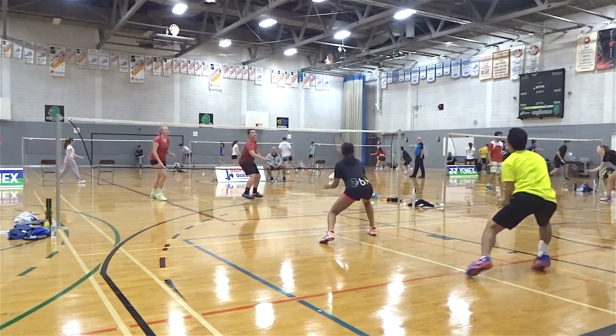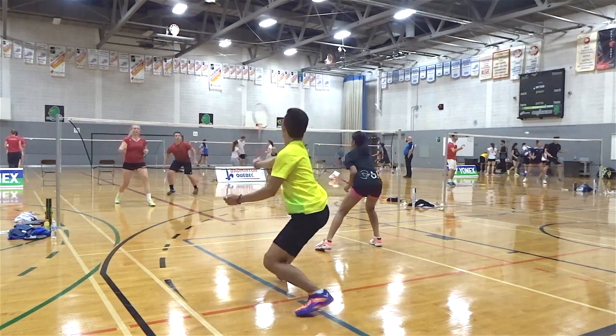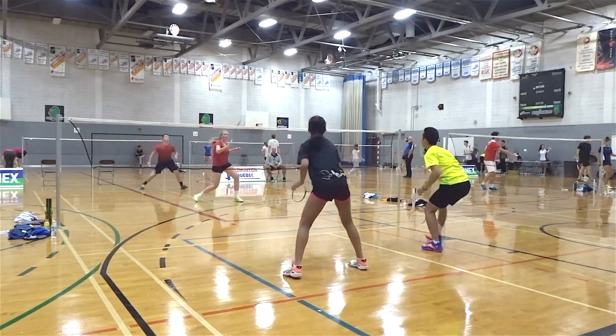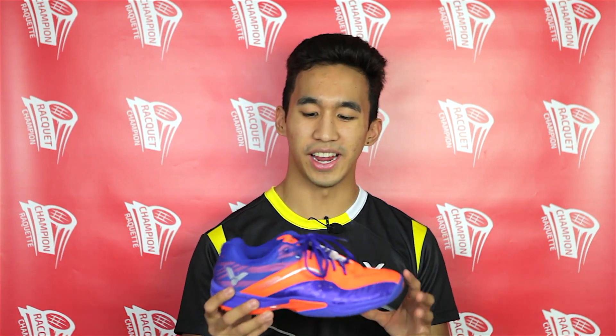Overall I am extremely satisfied with this shoe; however, I do recommend using a damp towel after every use to prolong the life of the shoe as well as maximize its traction. The A960 is Victor's top-of-the-line shoe so it is a little bit pricey, but I think all the technology Victor put into this shoe justifies it.